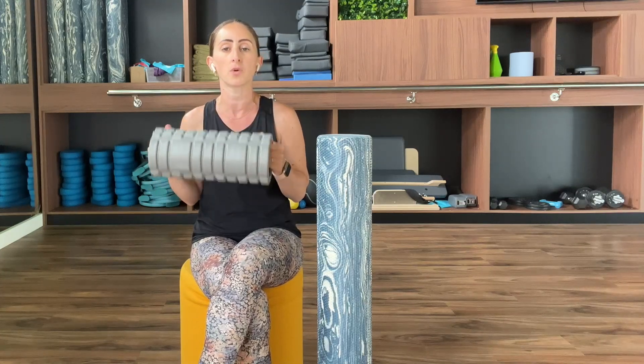So how does one choose a foam roller? Well, this depends on what you need it for. Smooth foam rollers, such as this one, are used for bony areas because they're nice and soft. Knobbly ones like this one are harder, so they're used for areas that require a bit more pressure — especially the hollow ones, because hollow ones apply more pressure.